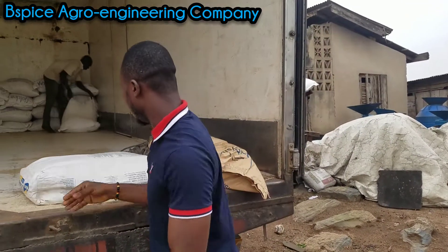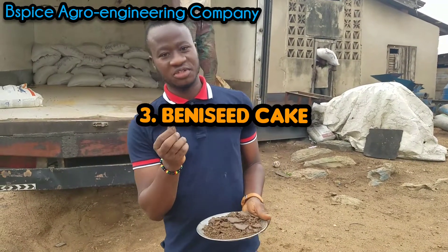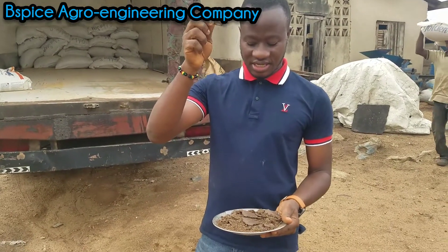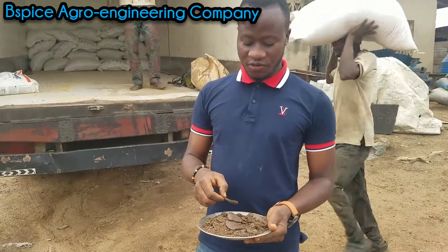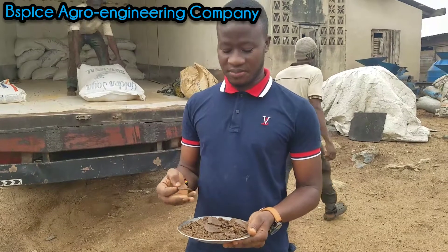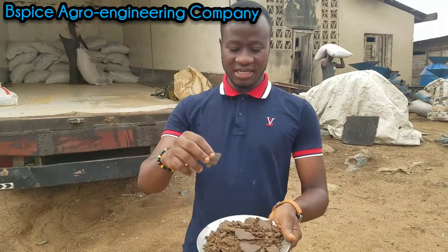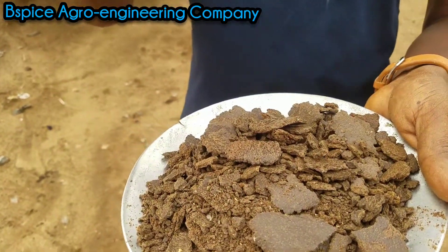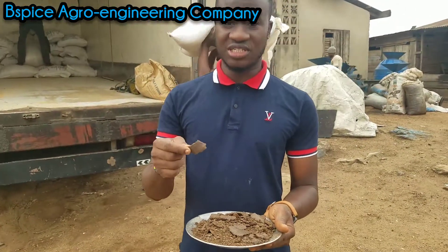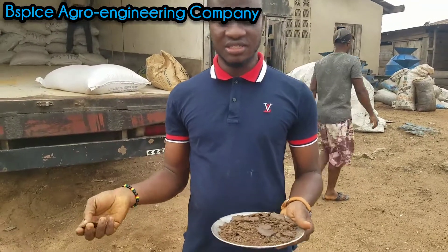This is a complete bag — it looks like GNC, but it's not GNC. This is called the Bernice Seed Cake. Most people feel GNC and Bernice Seed Cake can perform the same thing. Actually, GNC is the best, and in the absence of GNC, you can make use of this. Bernice Seed Cake looks exactly like GNC, but it's not GNC. GNC smells like groundnut, but Bernice Seed Cake does not. So these are the ways of identifying Bernice Seed Cake and GNC.